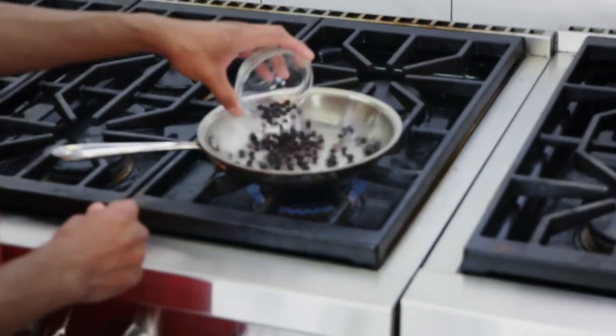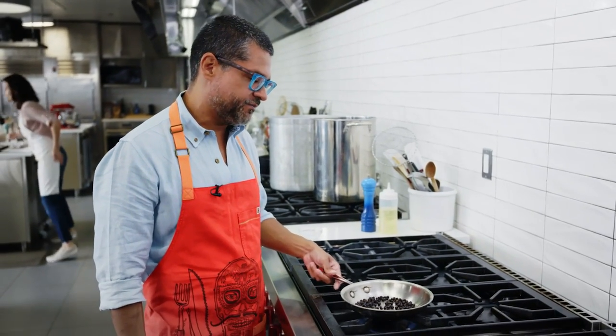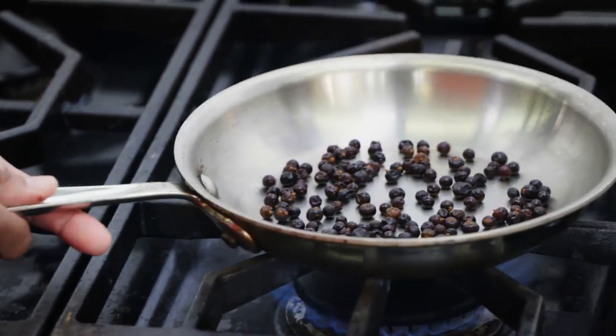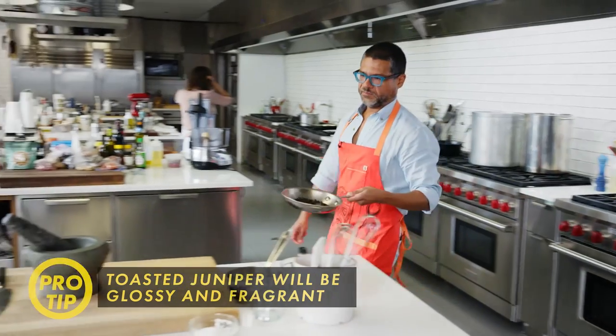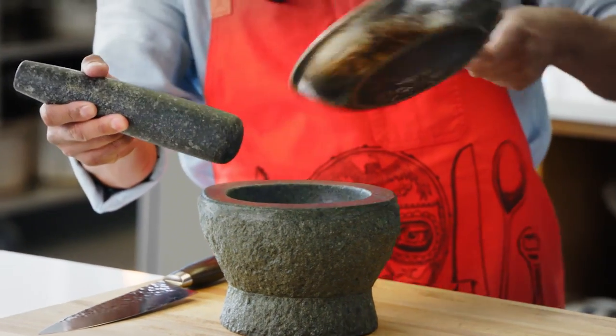We want a small skillet, put the heat on medium. Toast the juniper berries, moving them around because if you let them just sit, they'll actually burn on the bottom. You should start to smell them. They're nice and glossy — if you see little whiffs of smoke coming off, that means they're probably done.